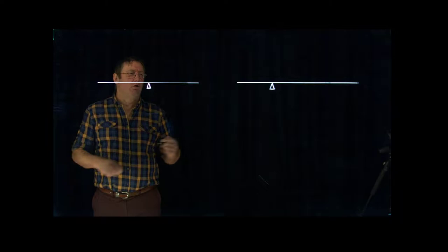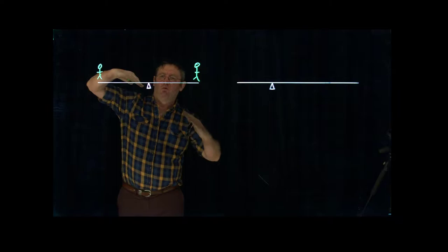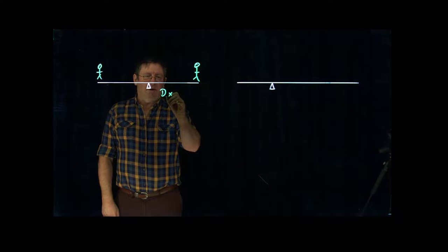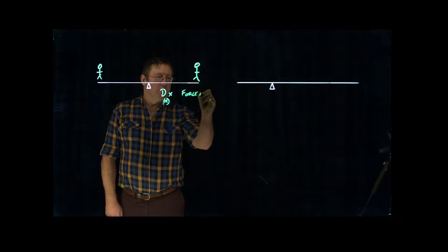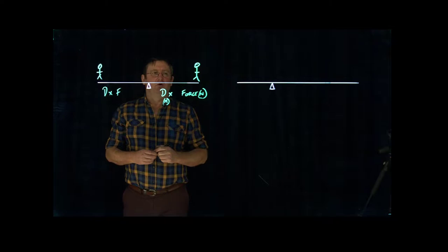This drawing represents a seesaw. We've got a person out on this end and a person out on this end. What we have to do is get the lever to sit level — we don't want it to come down on either side. It's comprised of a distance out from the centre, always in metres, and a force on the end, always in newtons. On each side you've got distance times force.